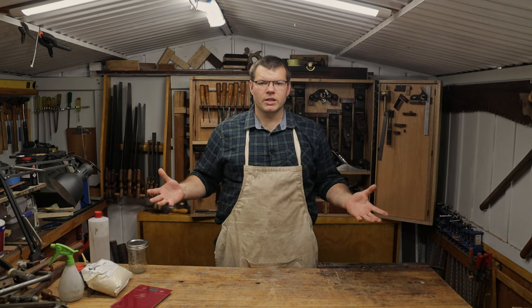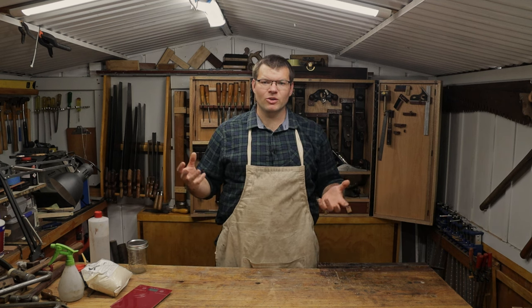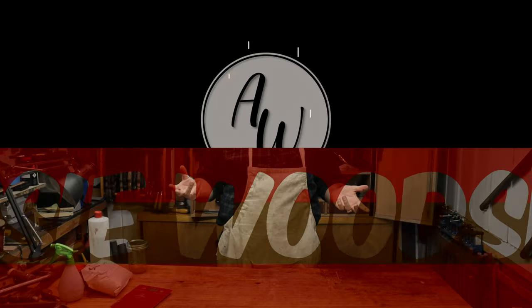Hello and welcome to The Shed. In today's video I'm going to be talking about sanding sealers.